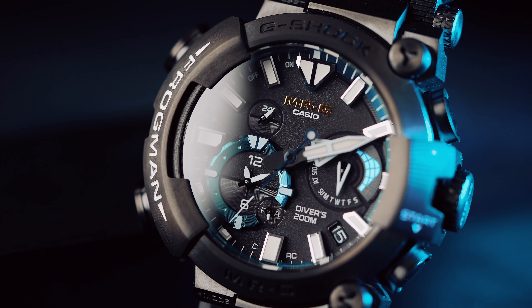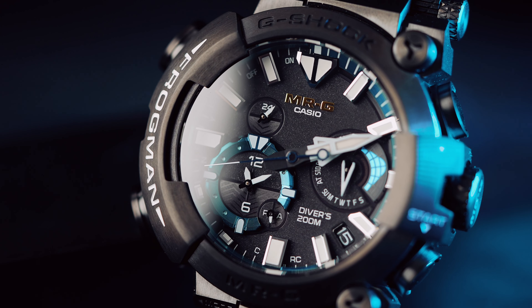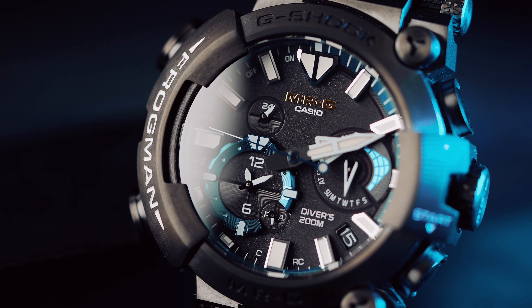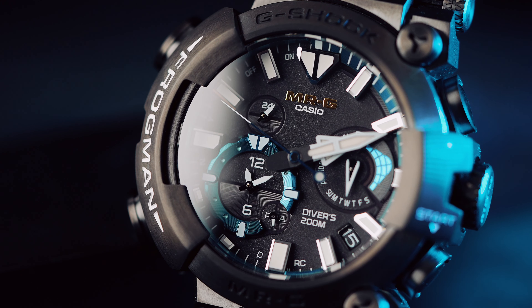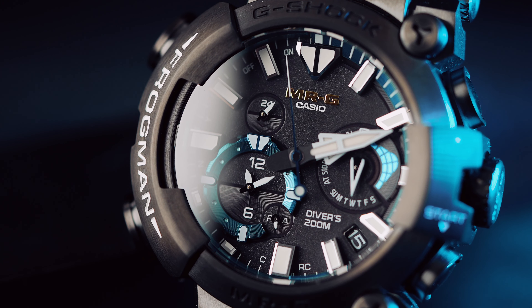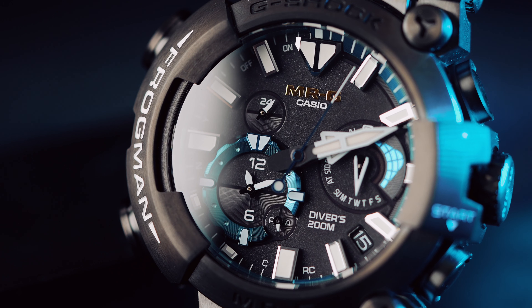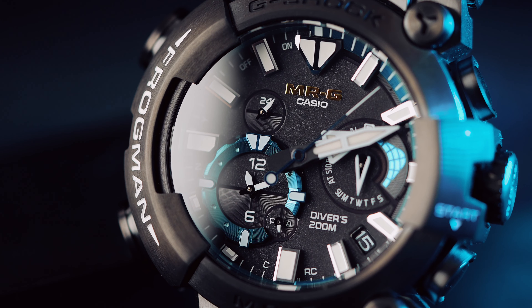Meine Lieben, ich glaube, ich habe euch alle relevanten Daten geliefert. Alles, was technischer Schnickschnack ist und so weiter, könnt ihr natürlich bei G-Shock selber nachlesen. Es gibt so viele Funktionen — zumal ich tatsächlich, wie gesagt, keinerlei Info dazu habe. Ihr seid groß und mündig genug, das herauszufinden. Wenn ihr Bock darauf habt, ich würde mir so eine sichern — denn ja, es ist die erste Frogman als MRG, und das ist was Besonderes, vor allem für G-Shock. Vielen Dank, dass ihr bis hierhin dran geblieben seid. Schreibt mir in die Kommentare! Ich verbleibe mit den freundlichsten Grüßen. Bis zum nächsten Video. Ciao, ciao.